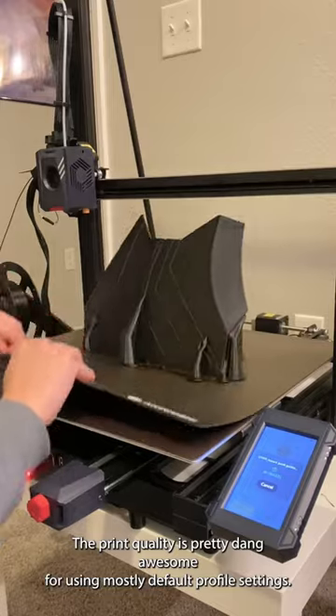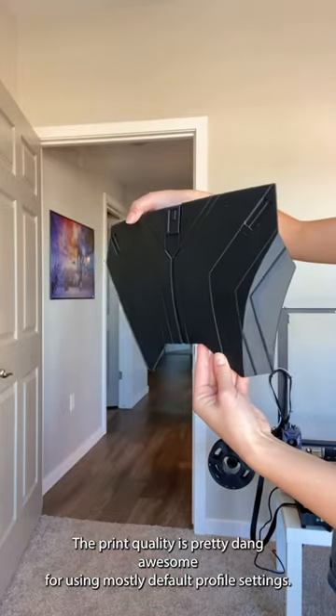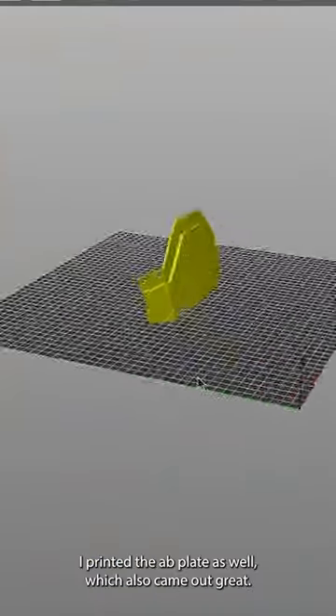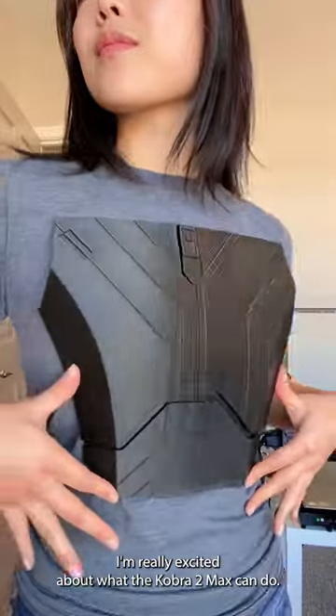Print quality is pretty dang awesome for using mostly default profile settings. You can see some retraction issues where I still need to dial it in, but overall, really impressed. I printed the ab plate as well, which also came out great. I'm really excited about what the Cobra 2 Max can do.